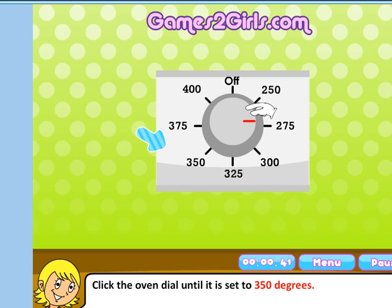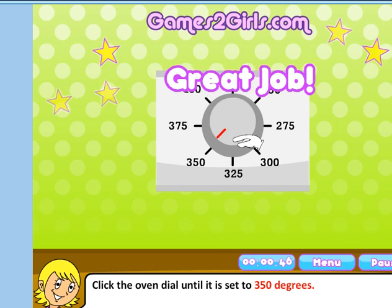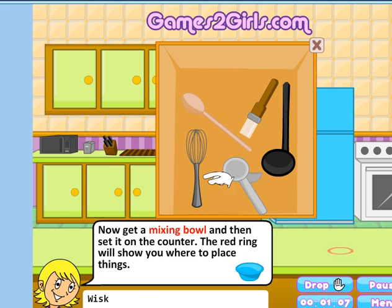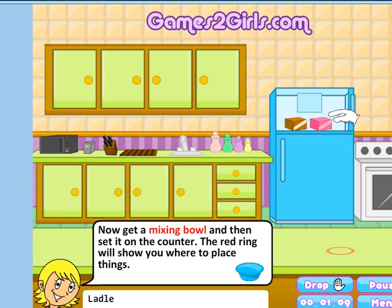You click on this red thing and you move it forward until you get to the required temperature. Isn't it magnificent? Now get the mixing bowl and then set it on the counter. I know where it goes but I don't know which bowl. For the first half an hour I was really trying to grab that, and that clearly wasn't the way to go. So out of impatience I started clicking on everything.